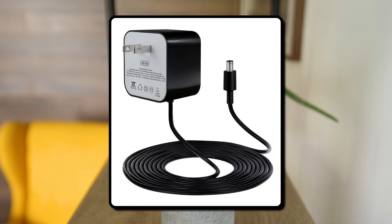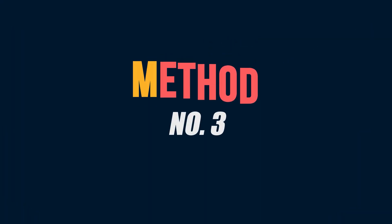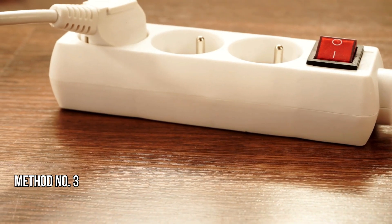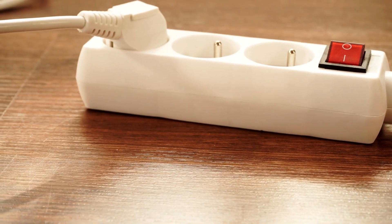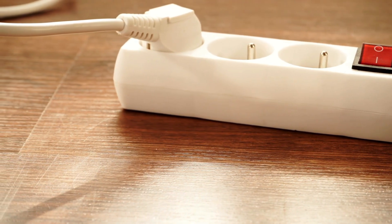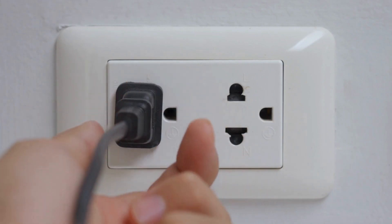Method three: Check the power outlet. Ensure the power adapter and power source are functioning properly. Try connecting your device to a different power outlet. If possible, use a different cable and adapter to see if it resolves the issue.